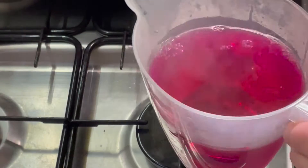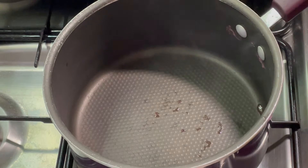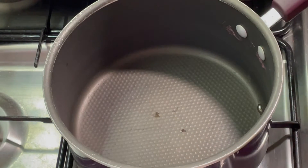All this equipment here is dedicated for dyeing — I never use any of this for food. I've got these little condiment bottles and I'll just fill one up once that dye water has cooled down. Now I'm going to reset for round two.